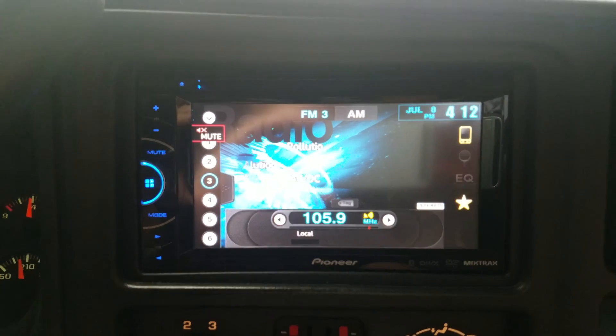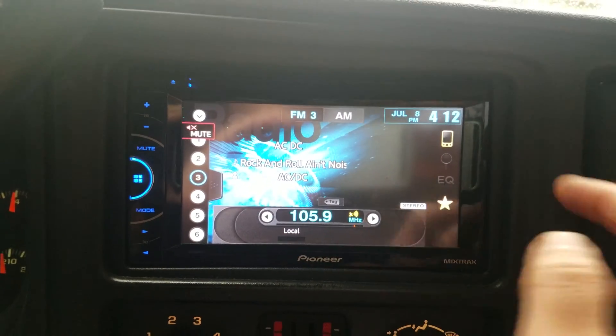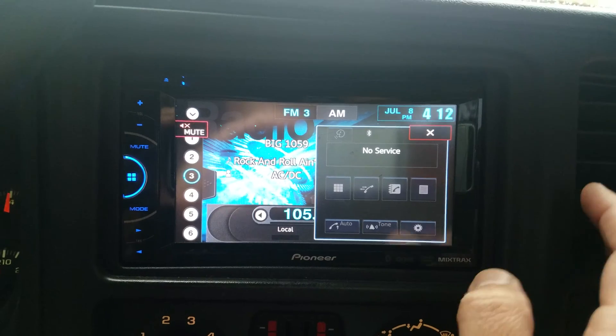This is the AVH2600BT. I'm trying to pair it with an Android phone via Bluetooth, but what happens is when you pair it, it will come up on the screen and say 'memory full.'